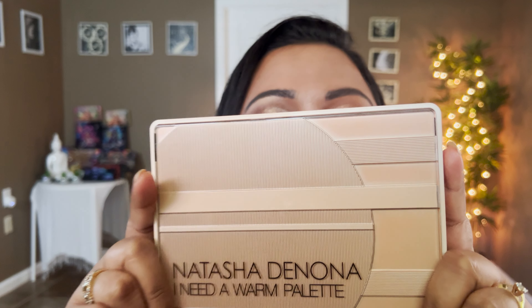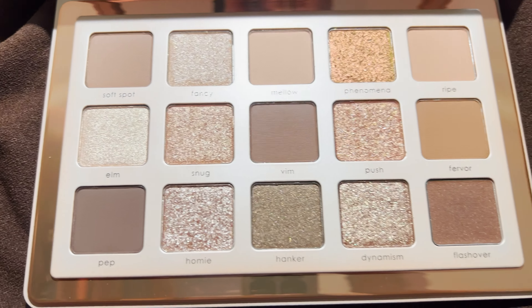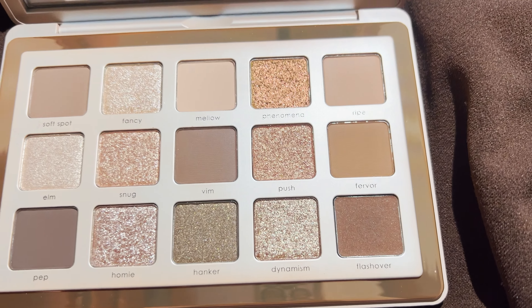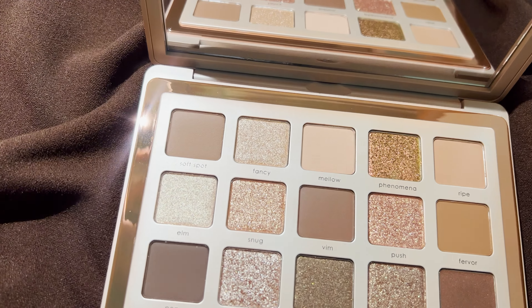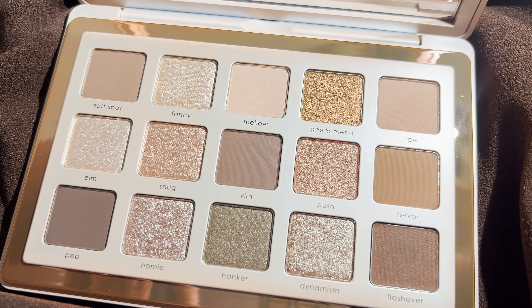Hey guys, this is Smithi, welcome to my channel. Today's video is a very special one — we have the newest Natasha Denona 'I Need a Warm' eyeshadow palette. I love eyeshadow palettes, and Natasha Denona plus a basic neutral palette — sign me up. It's a neutral tone palette according to me, and we're going to do live swatches and an eye look using this palette.